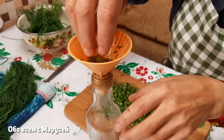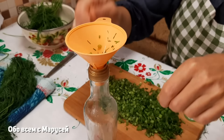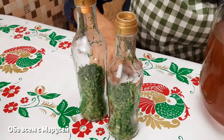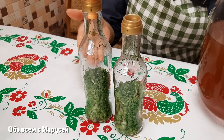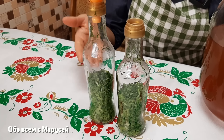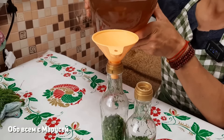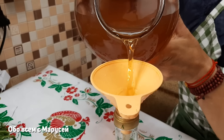Заправляем укропчиком нашу ёмкость, где у нас будет находиться уксус. Я беру вот такие бутылочки специальные для уксуса — они очень удобны. После того, как наполнили бутылочки укропом, я заливаю уксусом. Уксус можно взять любой — обычный столовый, который в магазине продаётся, можно взять яблочный уксус, любой, каким вы любите заправлять салаты. Я заправляю всегда яблочным уксусом, который делаю сама, и поэтому буду заправлять именно яблочным уксусом самодельного производства.